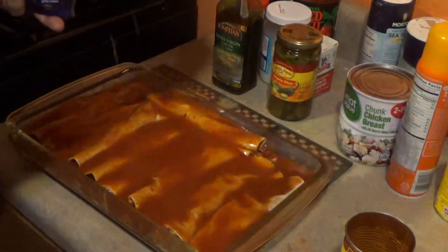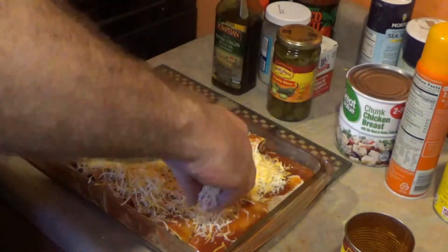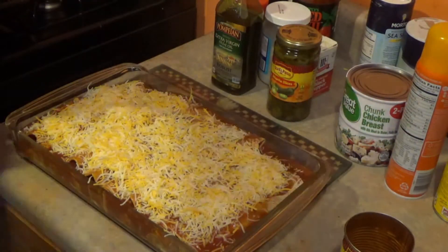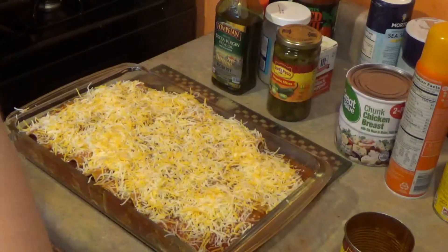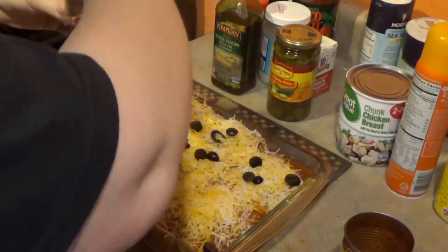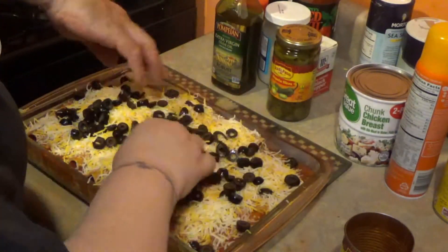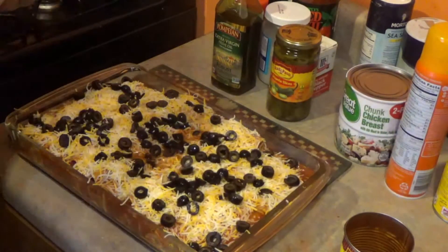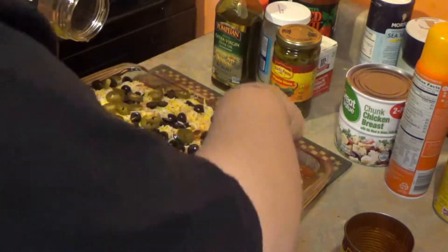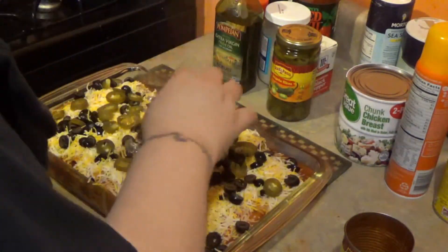Cheese! Cheese, and then olives. You want me to put jalapeños on all of it? Heat it until the cheese is melted and bubbly.